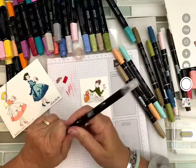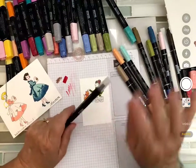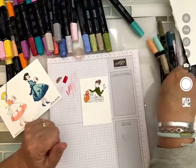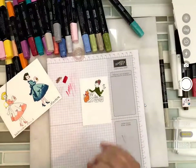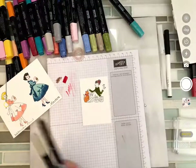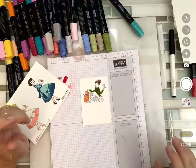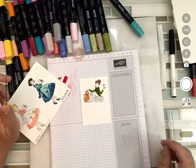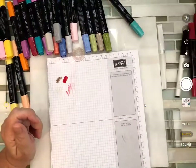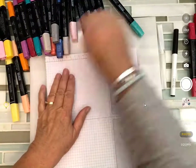I guarantee someone's going to watch this video and say 'no no no, we like markers better!' — and honestly, if you are happy with the markers and you get the looks that you want, by all means keep doing it. Don't stop just because it isn't my favorite. I try to show you everything, not necessarily my favorite. Now let's see what the Stampin' Blends can do so you can see which ones work best for you.